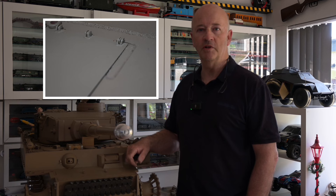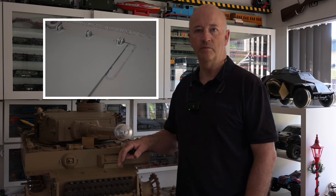My aim with the front mudguards is to try to make them more like the original Tiger in the way they fit to the hull.